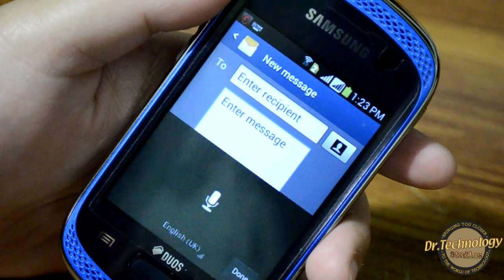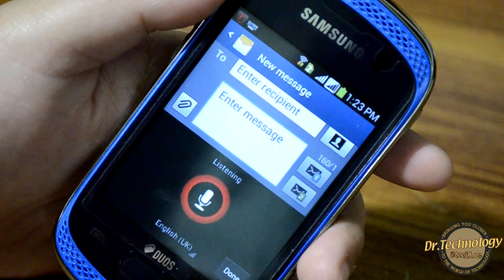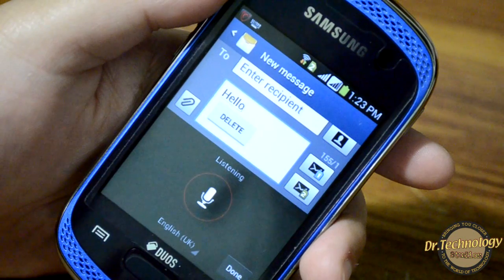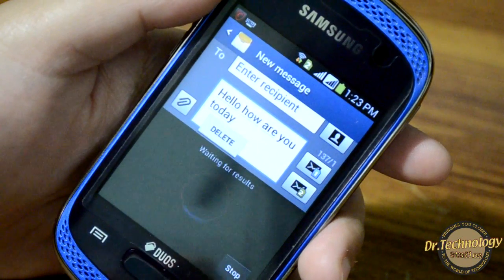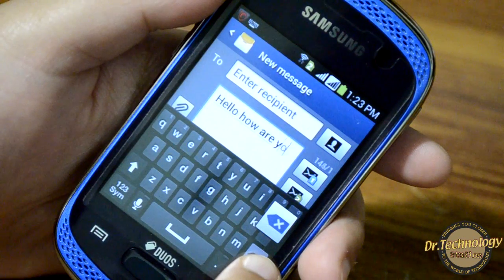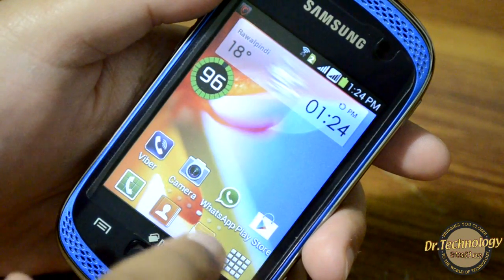We also get the option of speaking — let's try it: 'Hello, how are you today?' — and you can see this is very convenient. I like using this voice input feature a lot.